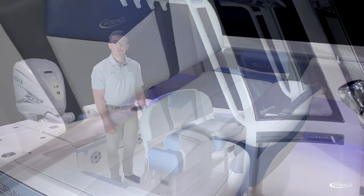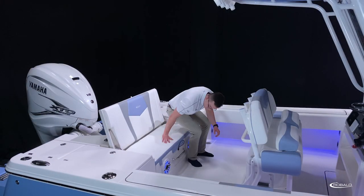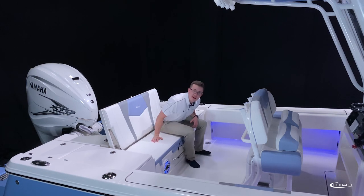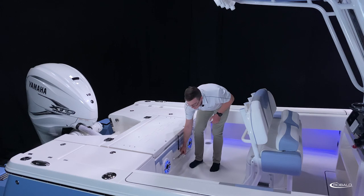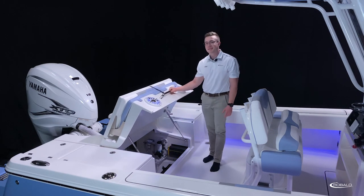The 266 Cayman we're on today features our steel blue harbor interior. Here in the aft of the 266 Cayman, we have a double-wide bench seat with foldable backrest that converts down into a casting platform. Underneath, we have an oversized pump and battery compartment that's supported by stainless steel gas-assist struts.